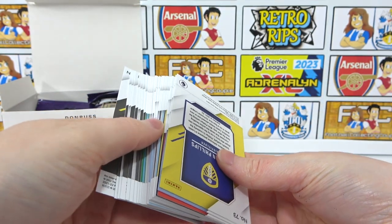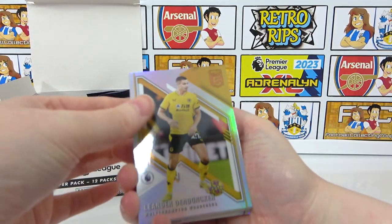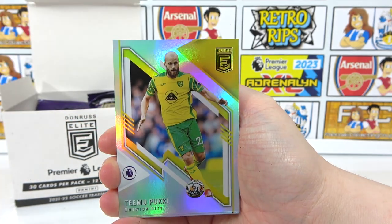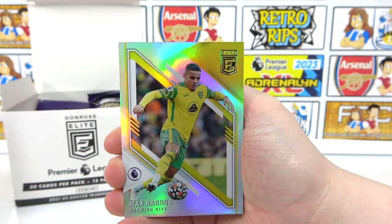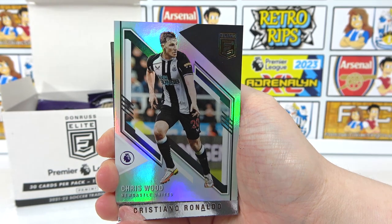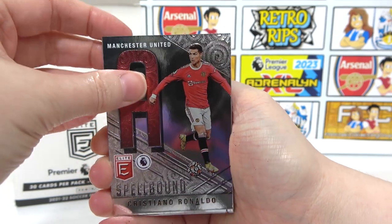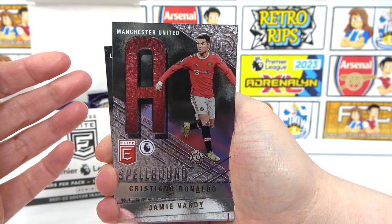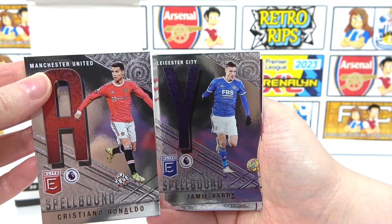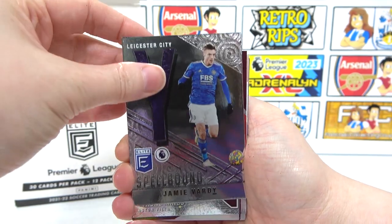It looked like something was at the front — gold, was it? They're all shiny. We have Dendoncker, a Losert, Pookie, a Benrahma, Max Arons, and a rookie Conate. We also have Chris Wood. Looks like our inserts — we have a Ronaldo Spellbound. We also got a Vardy Spellbound. There seems to be a parallel here — the A is red. Keep it to the side and figure out afterwards.